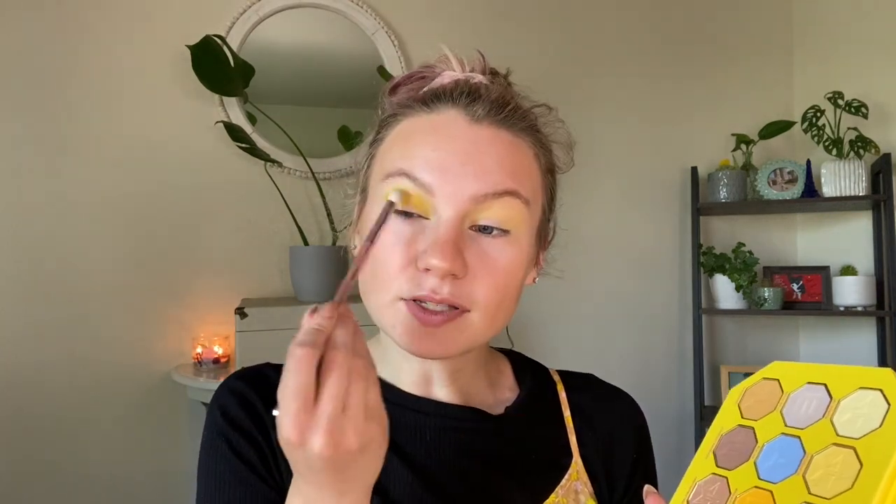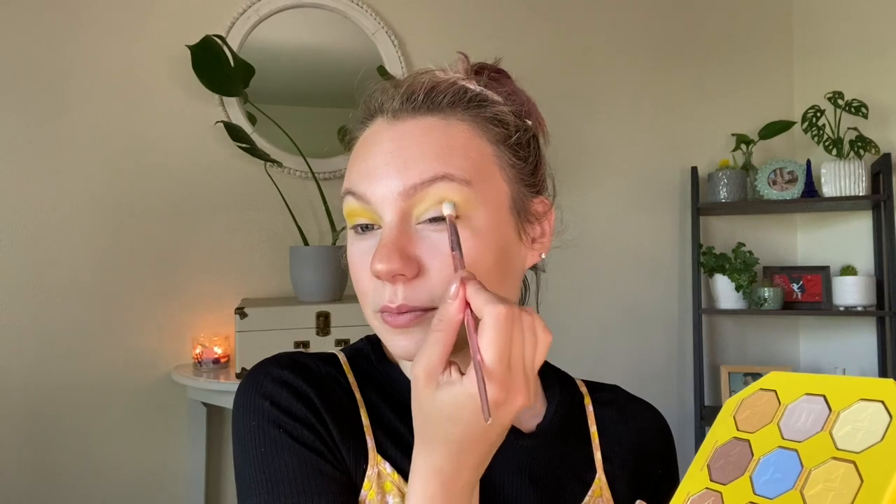I'm going to start on this fluffy Wet and Wild blending brush and go into just the tip, which is this very light yellow matte shade. I'm using this as my initial transition and crease shade. Look how pretty of a yellow that is — that is gorgeous. Next I'm going to a Morphe and Jeffree Star crease brush and I think I want to go into Banana Fetish, which is this really bright yellow shade. I know today I want to do something with a pop of blue. I'm just popping this yellow right in the crease to make that yellow a bit more vibrant on top of the pastel yellow we laid down first.